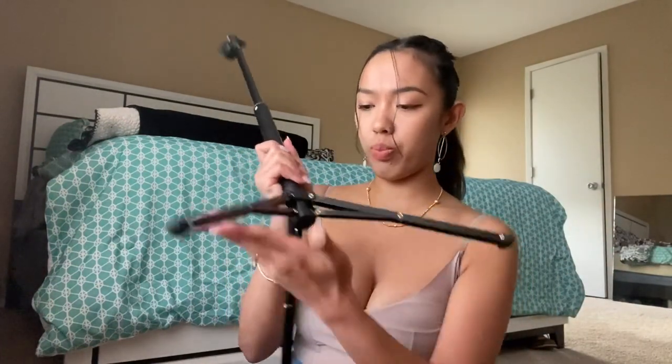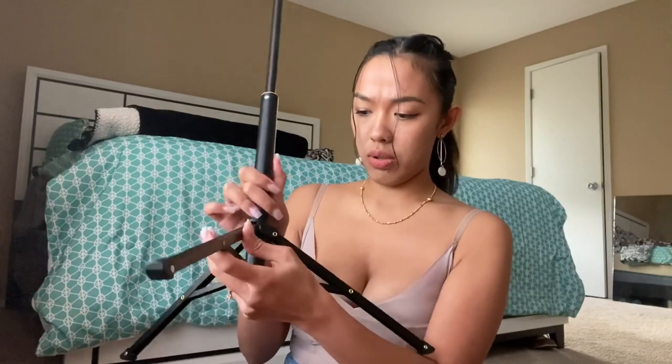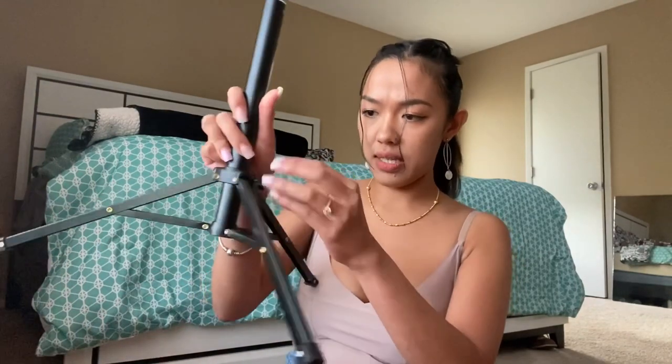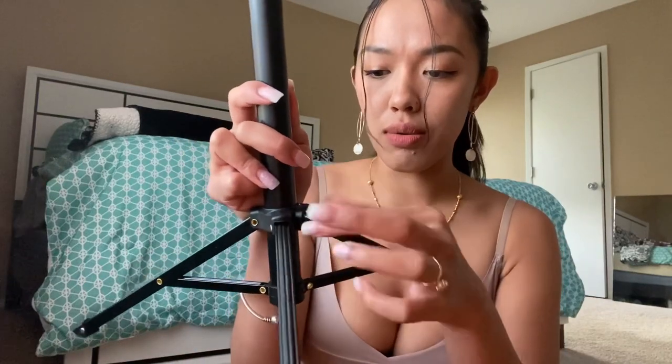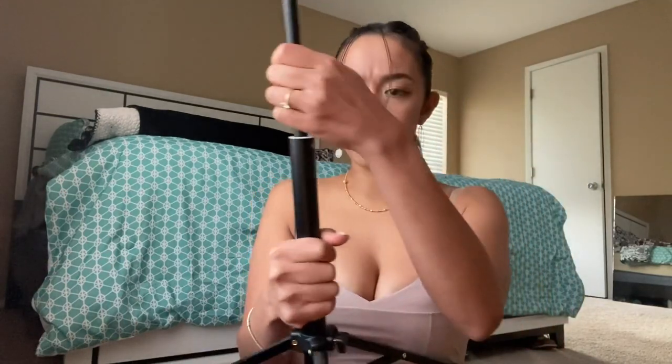So let me check out the 51-inch tripod. You just need to push it like that, and there's a screw here. So there is a lock and unlock — you pull it off like that. Oh, it's not lighting though. Why is it not lighting?